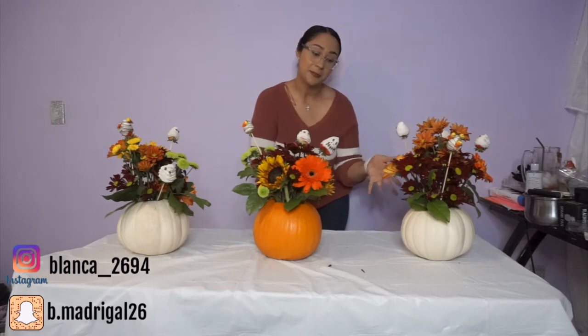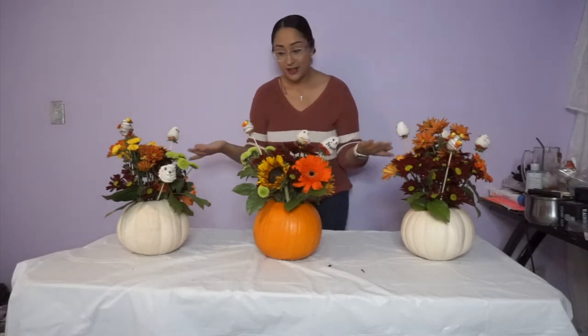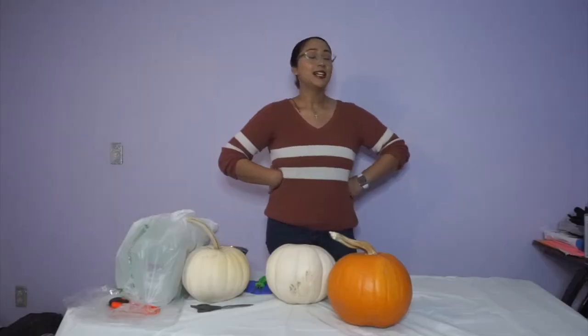Hey guys, my name is Blanca — for you guys that are new to my channel — and for you guys that already know me, hello and welcome back! As you can see, I made these pumpkin flower bouquets that I hope you guys enjoy watching as much as I enjoyed making them. They were a lot harder than I thought — not hard, but it got a little complicated. Don't forget to like this video, give it a big thumbs up, and subscribe to my channel. I post not often but I will get there. If you guys want to know how these were made, just keep on watching!